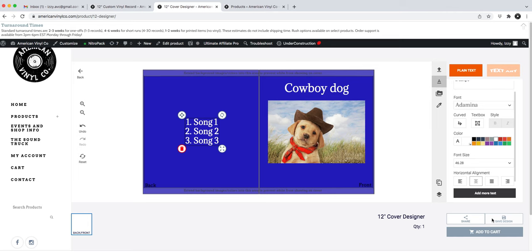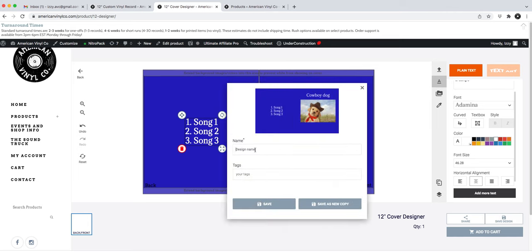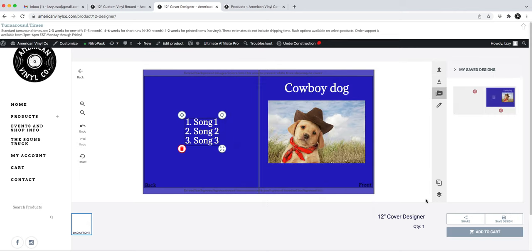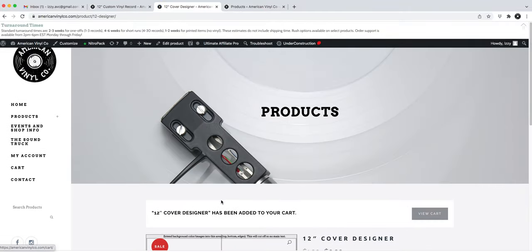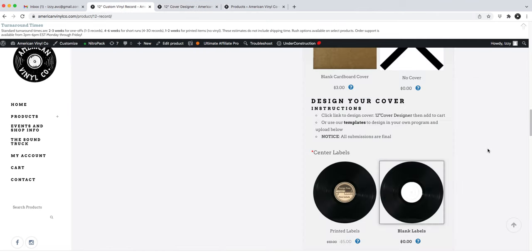I'll save my design in case I want to use it on another order, then add it to my cart. It's now in my cart.